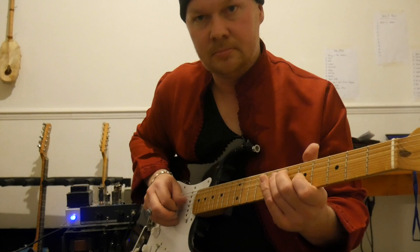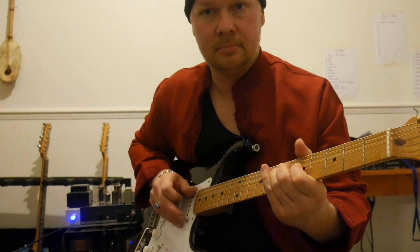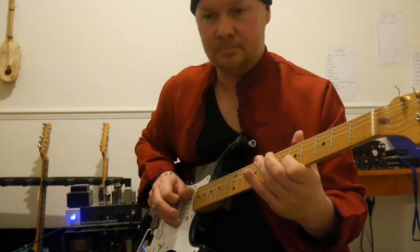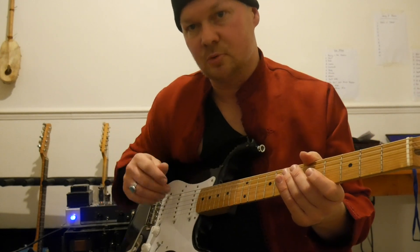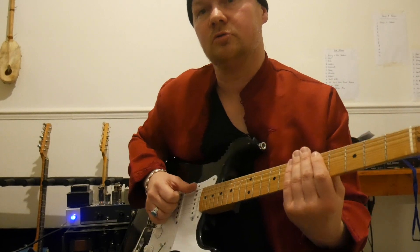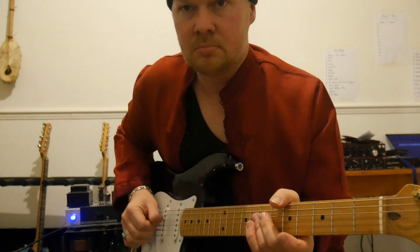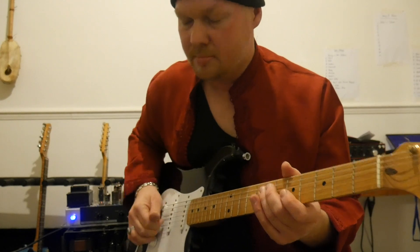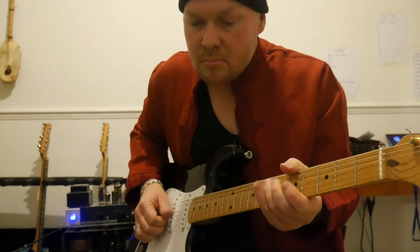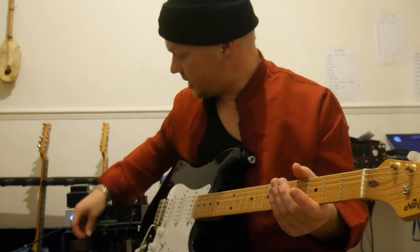When you're using your fingers, it's a really beautiful sound, it's more delicate, and you can get much more dynamics. Also, you can do rhythms, because you can use double stops and fragments like that.